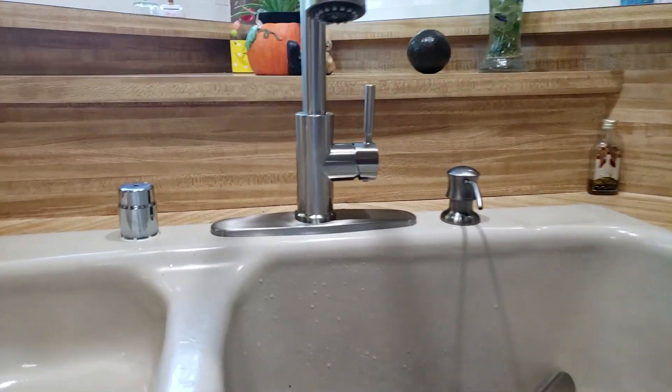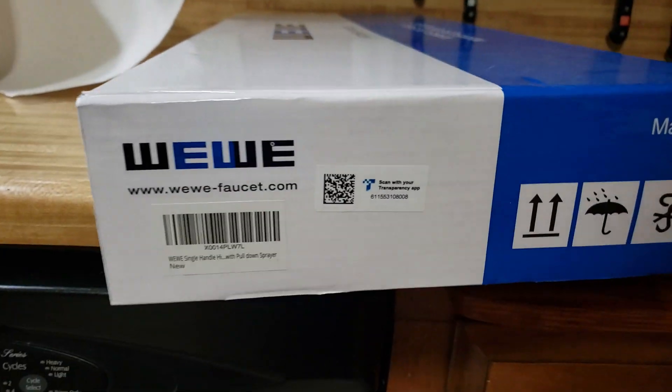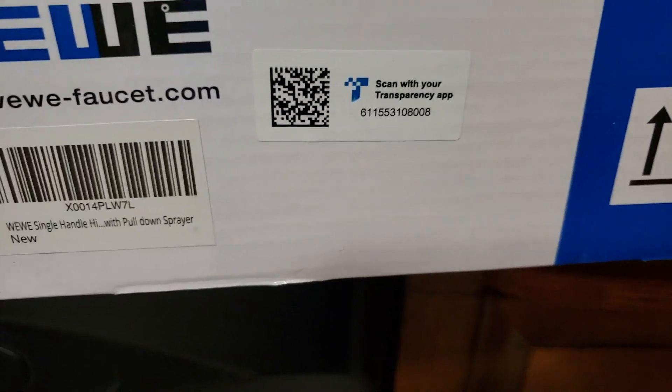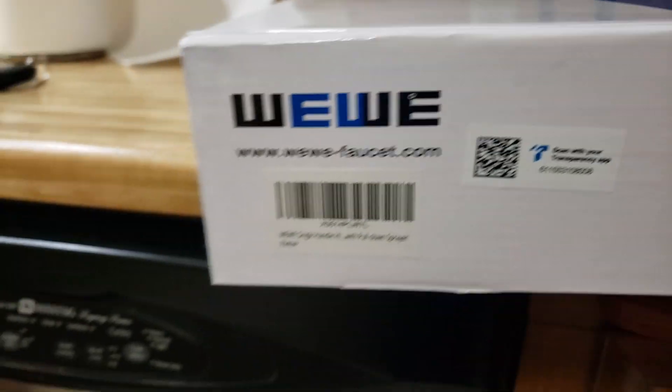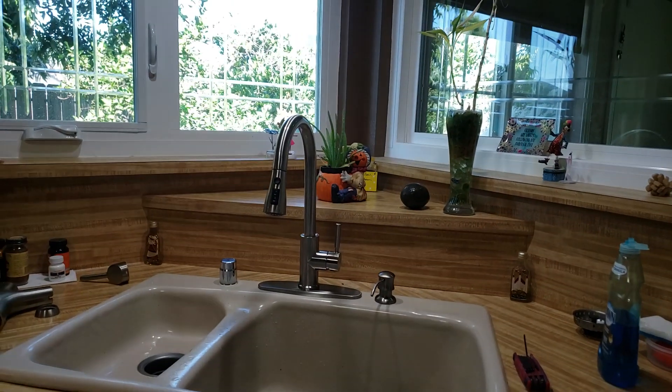So we're in Fresno, California, just finished installing a Weavey faucet. This is out of Amazon. We had one of these at our house out at Harlan Ranch — a real high flow faucet. Nice quality, single mounting nut, and of course a high arc sprayer and whatnot.